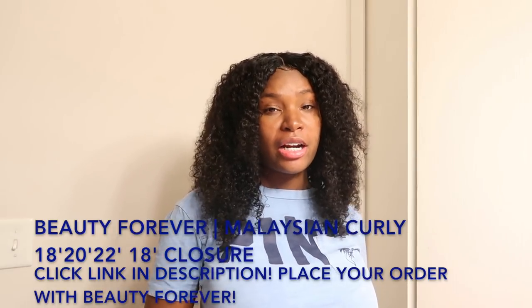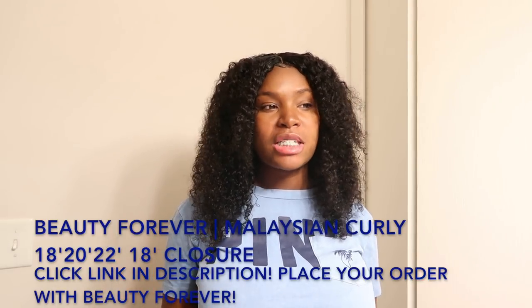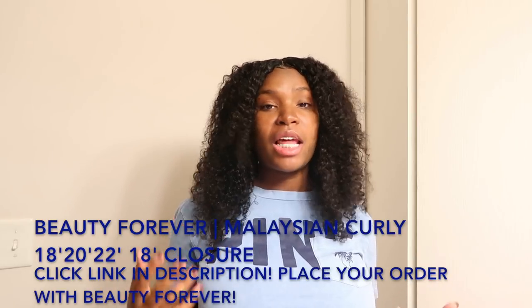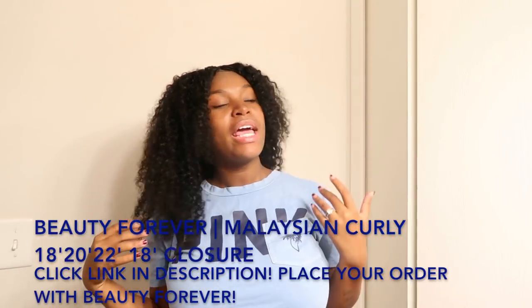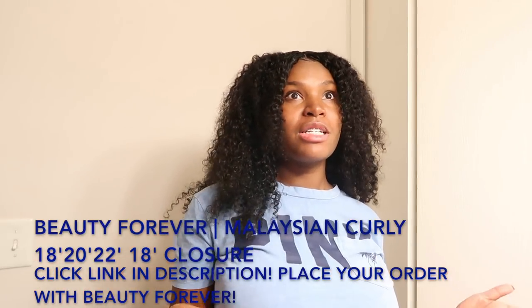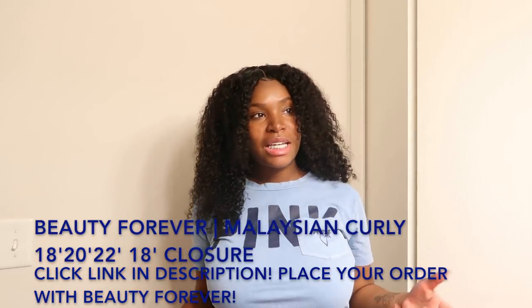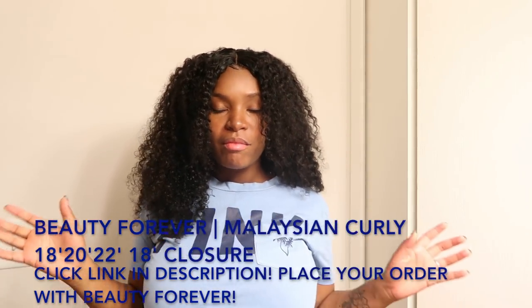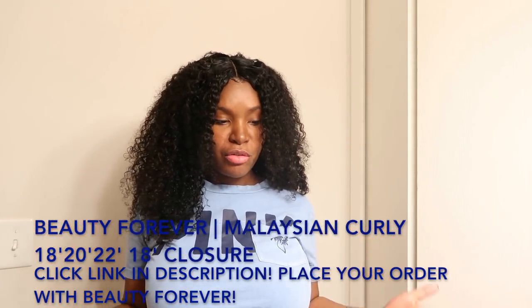Whenever I get curly hair it always comes out long, so I wanted to try something different and have it trimmed up in layers so it's big and poofy. I decided to go curly because summer is basically over and I wanted to end off summer with this curly look. So today I'll basically be showing you guys how I style my Beauty Forever curly hair.